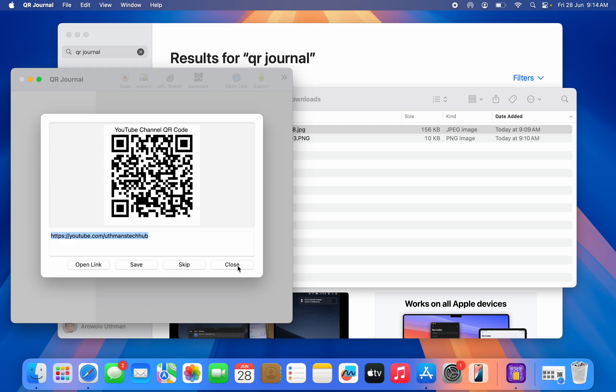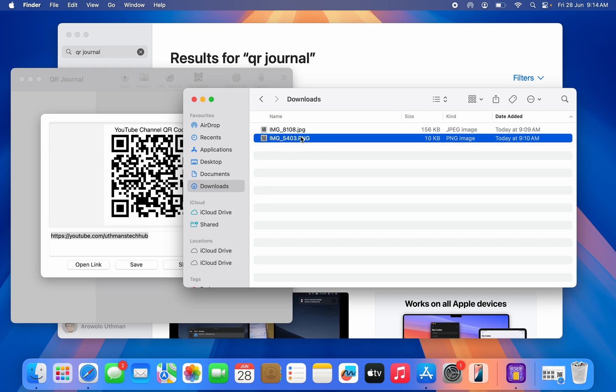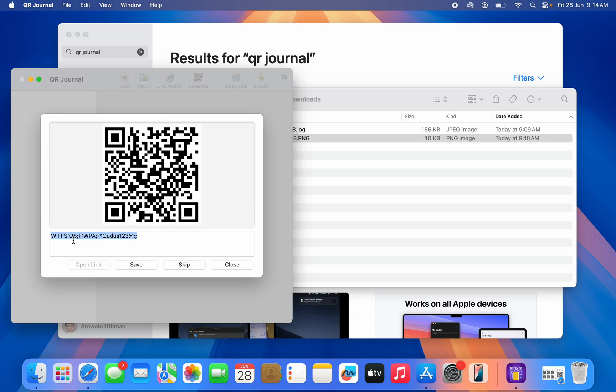Let's try it with another QR code — this one is for a WiFi network. Let's drag and drop it. As you can see, it shows the WiFi name and the password. You can use this information to connect to a WiFi network on your MacBook.